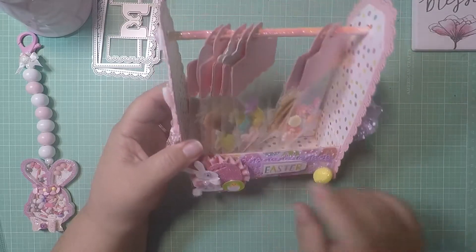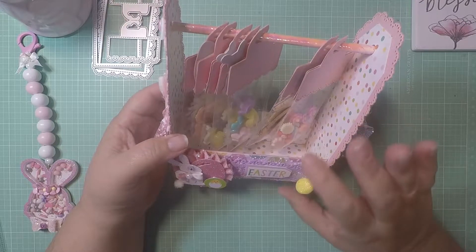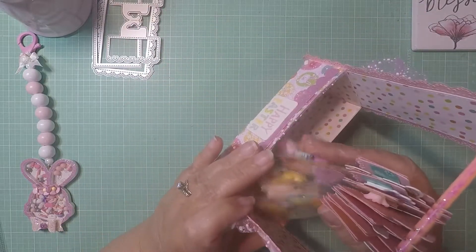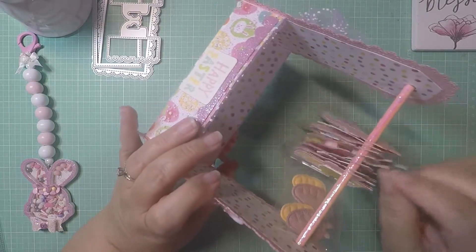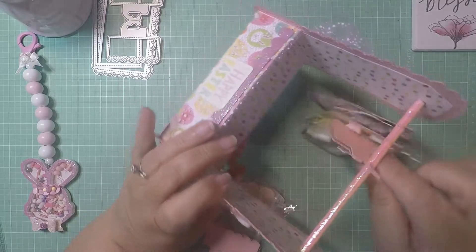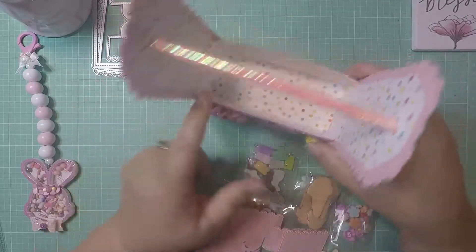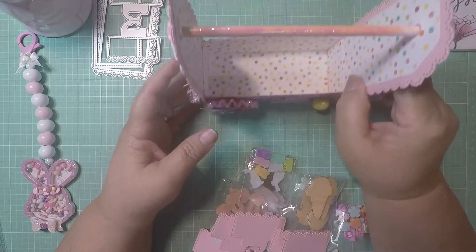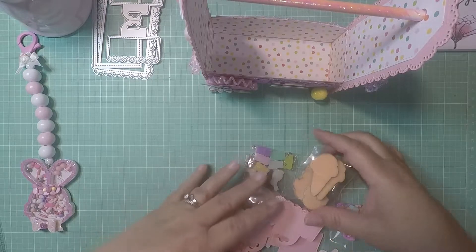The only thing this die does not include is the box — you have to create your own box. The other one I did, I created a two-inch box; this one is one and a half inch. So let me take these out — these are my goodies. I'm going to take these off and show you what I'm putting in my little caddy. These are so much fun to make and so fast. I layered the inside of the box and used 110 cardstock to make it nice and sturdy.